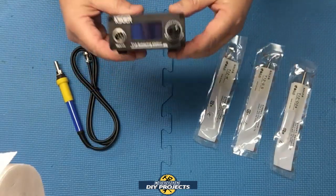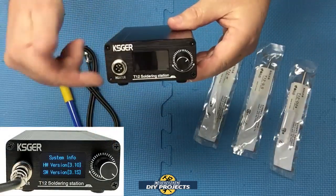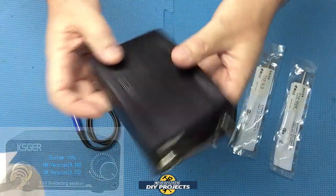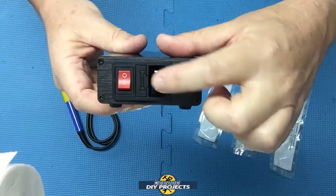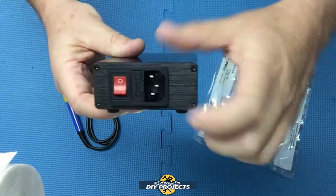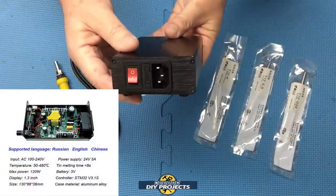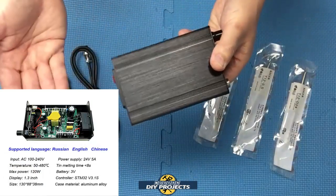This is the Kesker STM32 T12 soldering station from Banggood — link in description below. It has an aluminum body. On the back there's the plug for power, a 5-amp fuse to protect it, and an on/off switch. Very compact unit. The power supply is 24 volts, 5 amps, AC anywhere from 100 to 240 volts, so it's basically a worldwide unit.